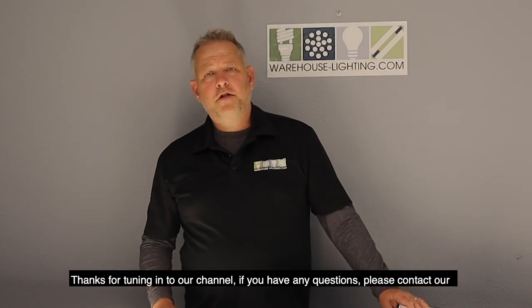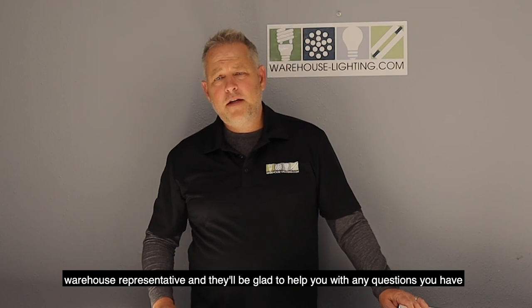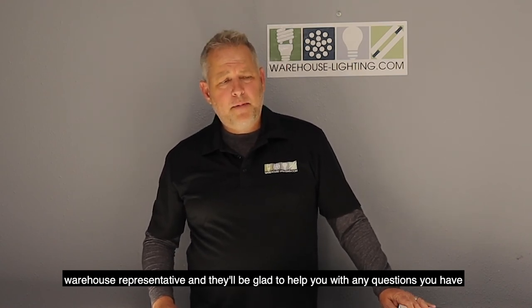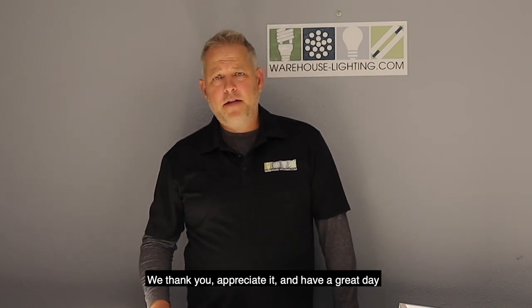Thanks for tuning in to our channel. If you have any questions, please contact our warehouse representatives — they'll be glad to help you with any questions you have about these fixtures and more of the WearLite brand. We thank you, appreciate it, and have a great day.